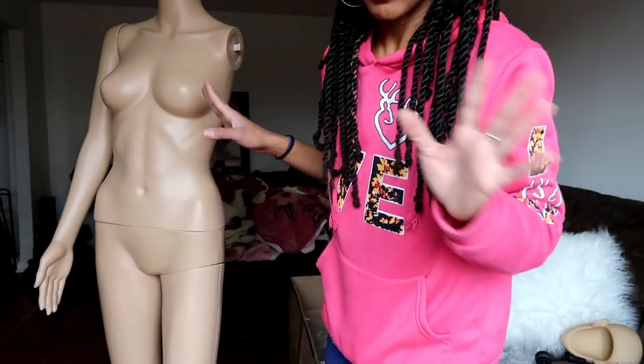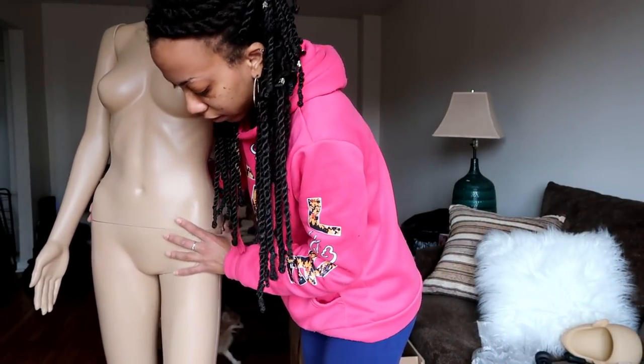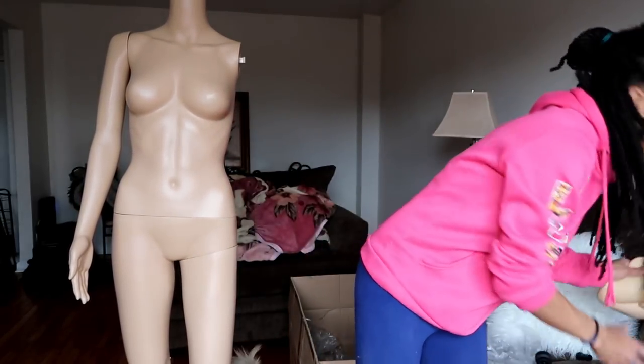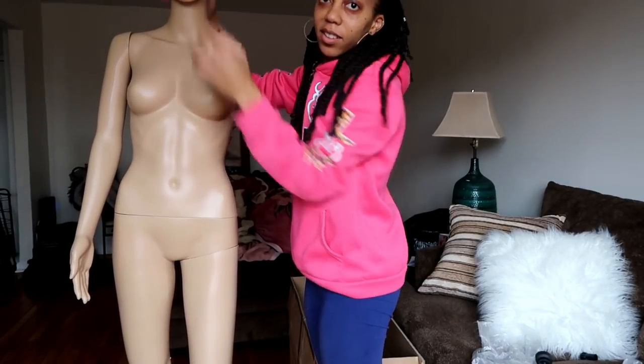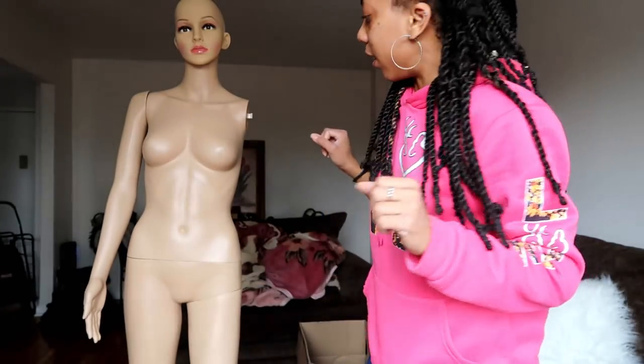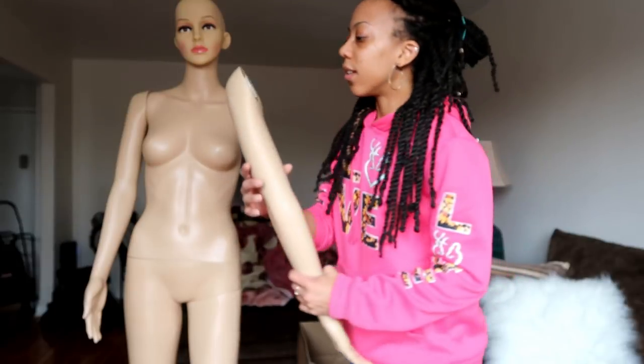Alright, I got something going on here — I finally got her standing! Now it's just the arm that is giving me an issue. I got her head, but her head is a weird shape — she definitely needs a wig. This is my newest assistant for my online shop. Should I give her a name? Guys, let me know down below what her name should be!